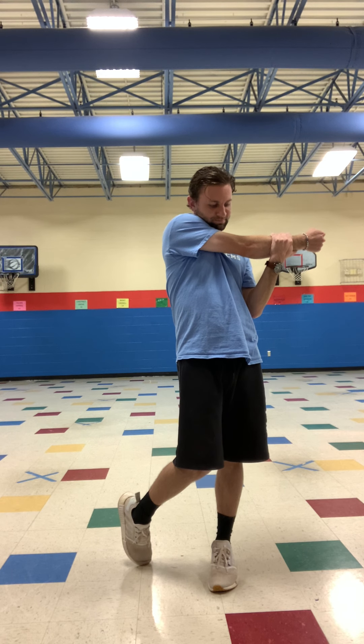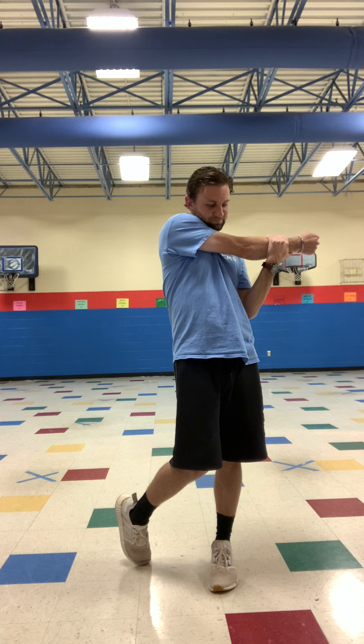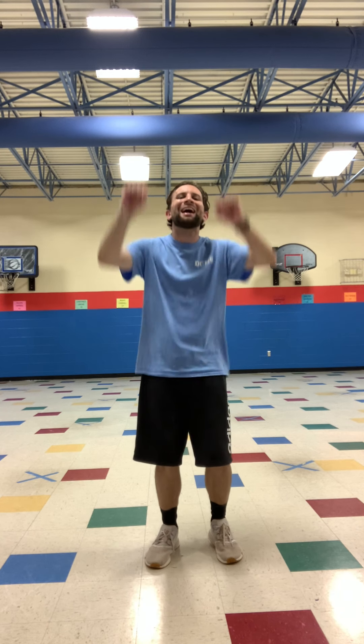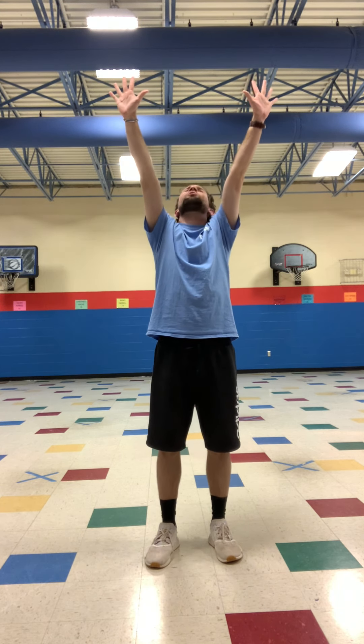Let's stretch our arms, and then we're done. Let's take the right, pull it to the left. Good. Left to the right. And after that, we got one more, then we're good to go. One more — reach as high as you can. Reach and hold it. Hold it. And stop. Good job, Benjamin Davis. That one was fun. See you later.